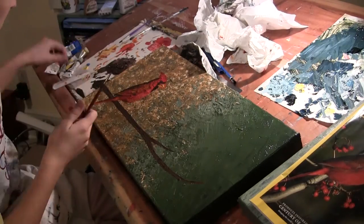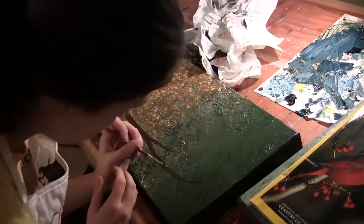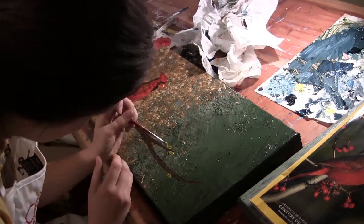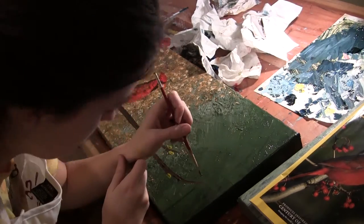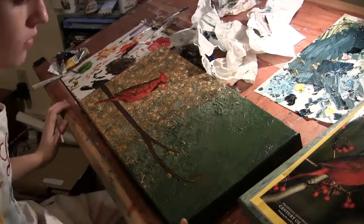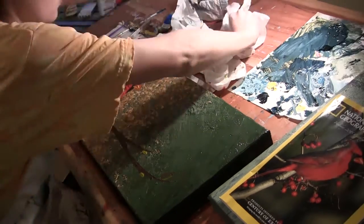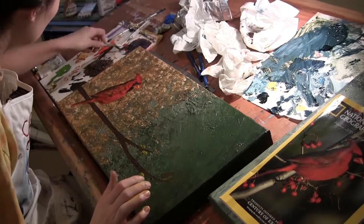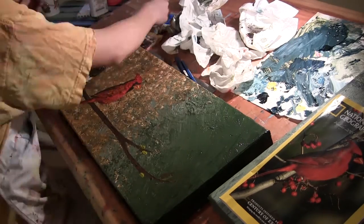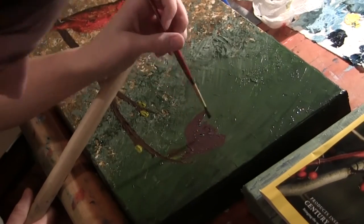This time I just free-handed the tree branch — you can see I'm using a dark brown there — going back with more of a lime green to make some buds and highlighting them with yellow. Now I'm going to work on the actual Japanese magnolia flower. This gives you a good view of the mess that I make: I have paint all over my hands, piles of paper towels and everything else.